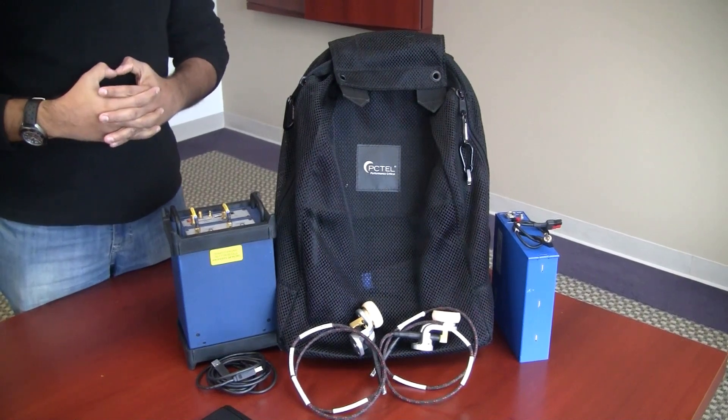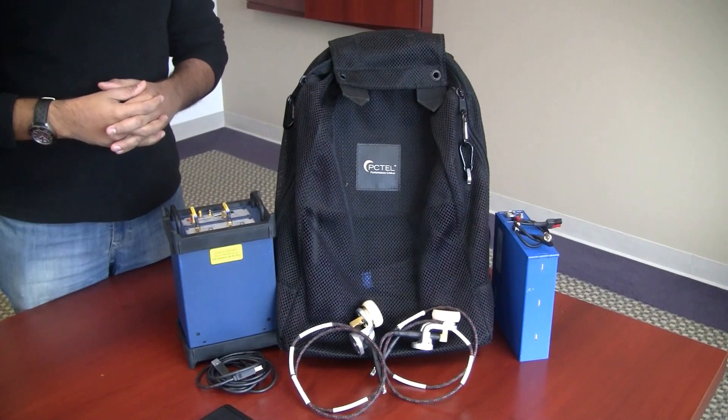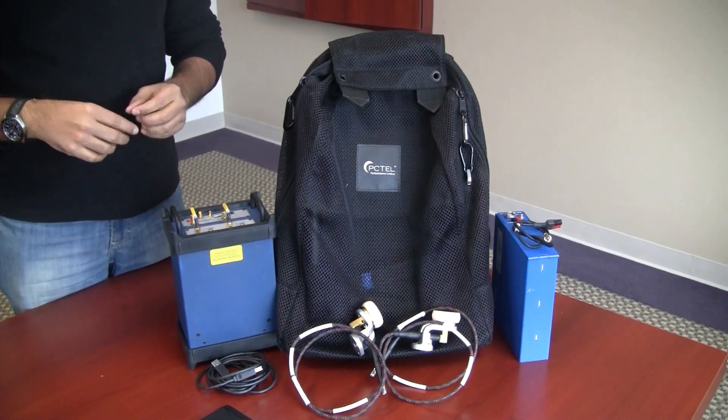This is Nick from PC Tell. In this video we're going to demonstrate how to set up an HB Flex indoor kit for millimeter wave measurements with a USB connection to your PC.